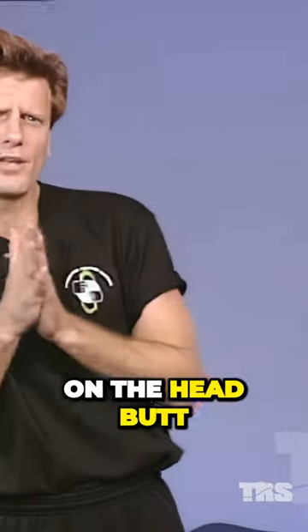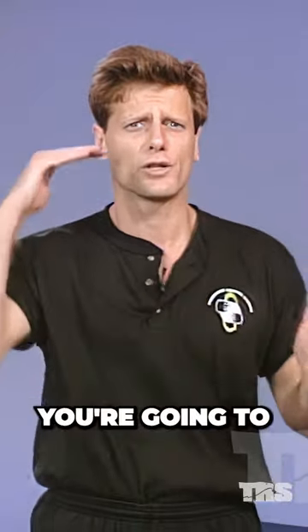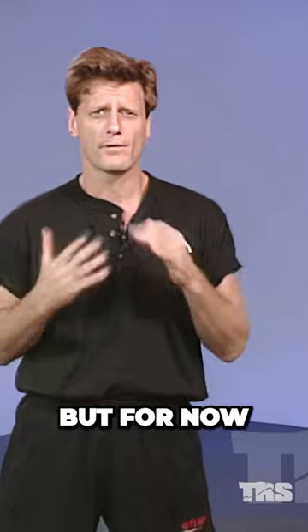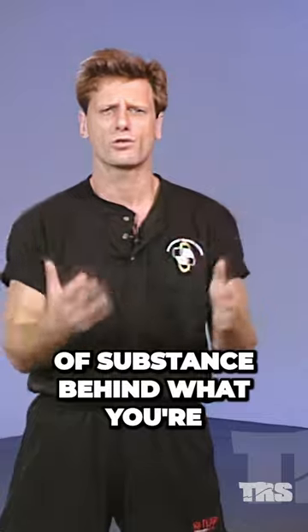I've never really seen any good equipment on the headbutt, so what we like to use is a motorcycle helmet. You're going to see us do this in scenarios where you get to see combinations. But for now, the purpose of the equipment training is to get you to feel some sort of substance behind what you're hitting, as opposed to just doing it in the air.